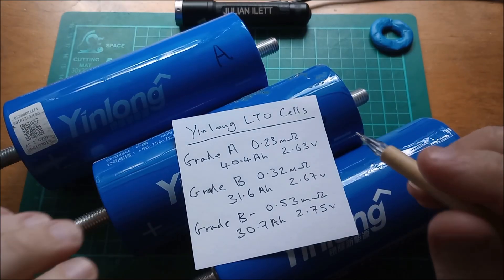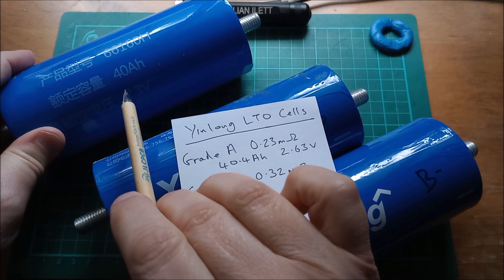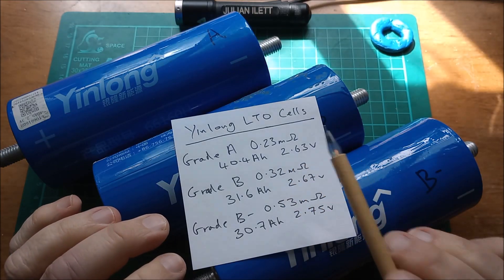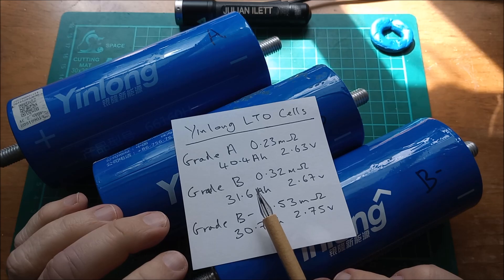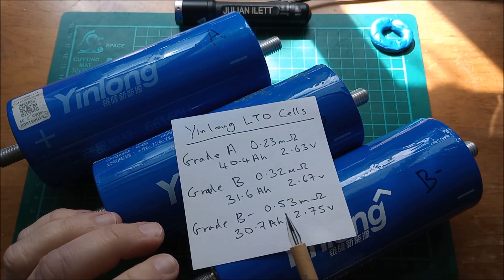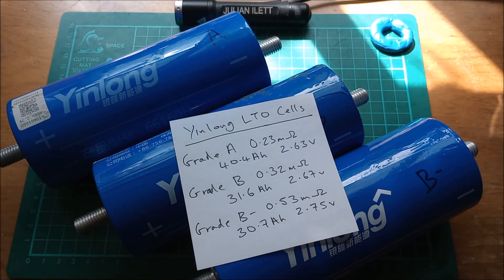Here are the results for the three YinLong LTO cells. The grade A has the full marked capacity of 40 amp hours and the lowest internal resistance of 0.23 milli ohms. The grade B cell is much lower in capacity — almost three quarters — with a slightly higher internal resistance of 0.32 milli ohms. Grade B minus has an increased internal resistance and also much less than the marked capacity.